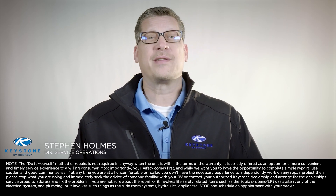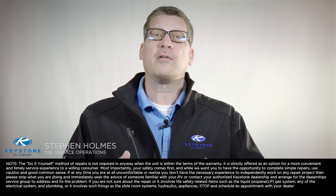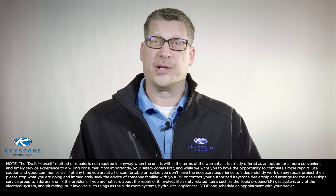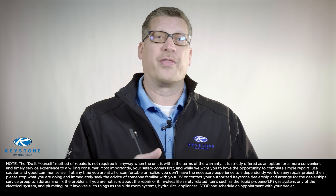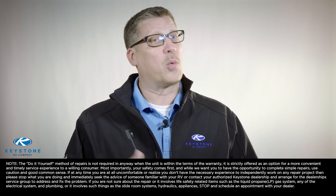When it comes to RV repair and upgrades, many RV owners wonder: can I fix my RV myself? I'm Stephen Holmes, director of service operations for Keystone RV Company. We know your time is valuable and we understand the cost associated with bringing your travel trailer or fifth wheel to your dealership for repairs. That's why as a manufacturer we're sharing our RV pro tips in a series of DIY RV videos. Remember to always use caution, and if at any time you are uncomfortable, please stop and schedule an appointment with your authorized dealership. Never work on any safety-related items.